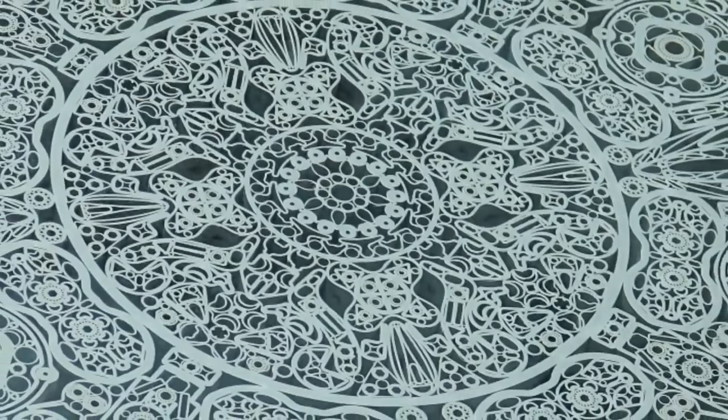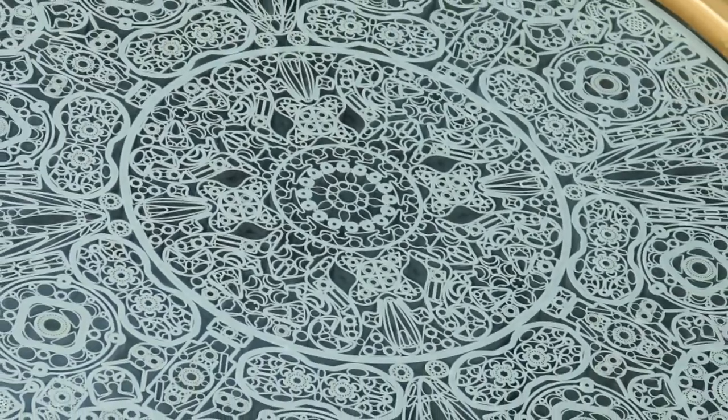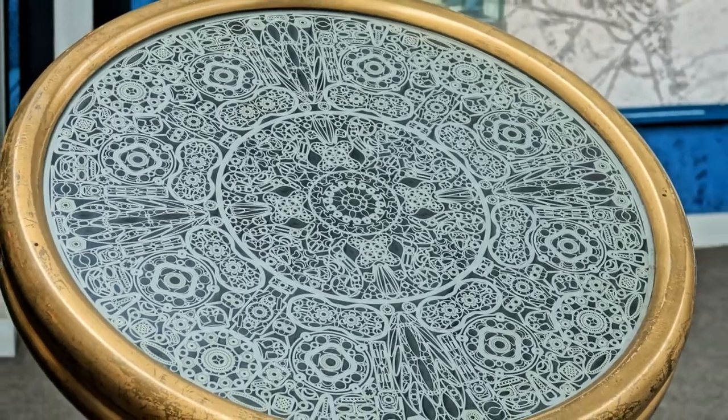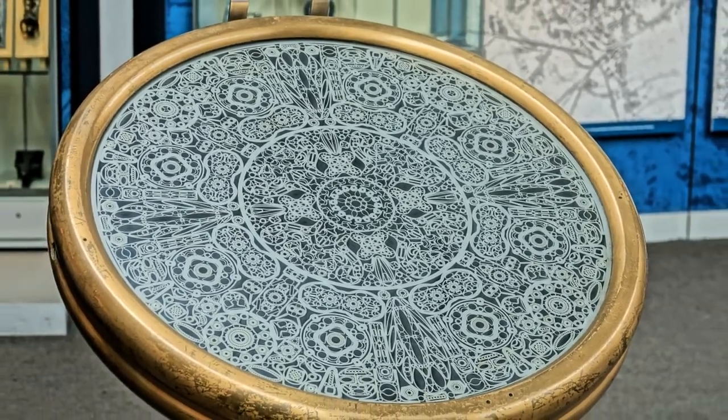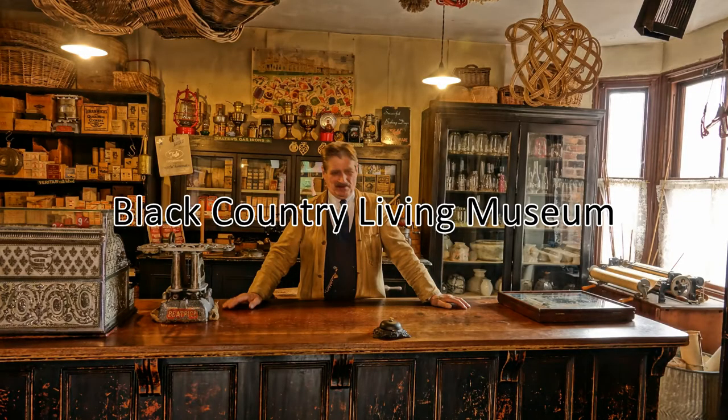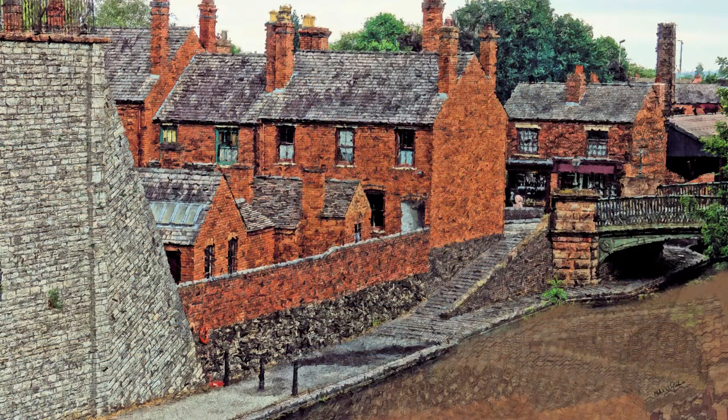On screen now is the Ackles and Pollock filigree. This video will show you how I found the Ackles and Pollock filigree hidden away at the Black Country Living Museum. It was made from 8,050 small pieces of cold-drawn steel and later exhibited at the 1939 New York World's Fair.